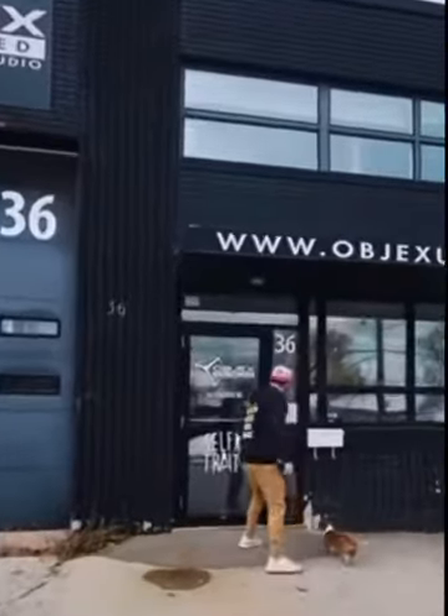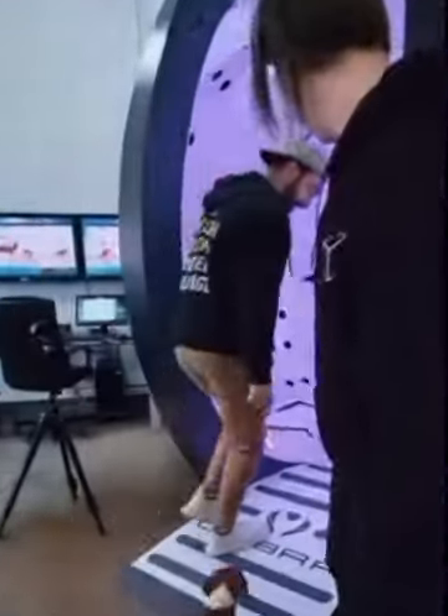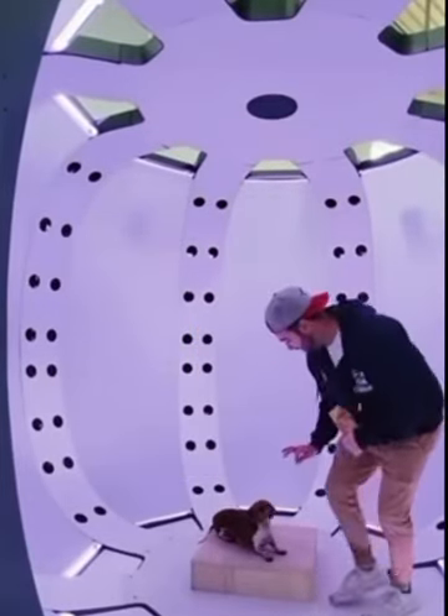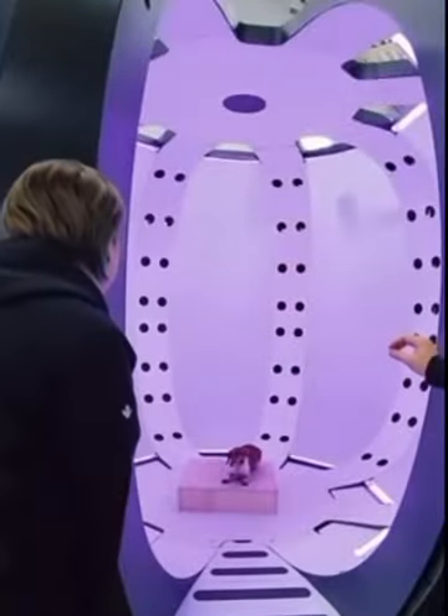First I went to my friends at Objects Unlimited. We needed to get Charlie 3D scanned. And as you can tell, he's pretty hyped. So utilizing some treats, I got Charlie inside of this machine, which has 128 cameras all focused on the centerpiece, which in this case is Charlie. We snapped a couple pictures. So far, so good.